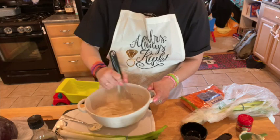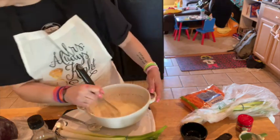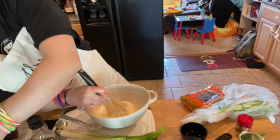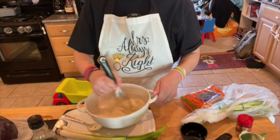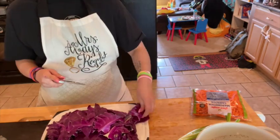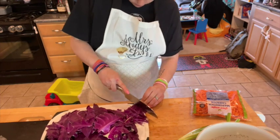Add the cabbage, carrots, and scallions. Toss well to combine.